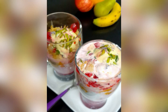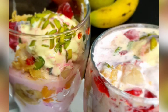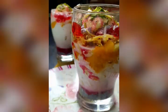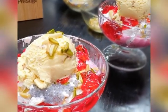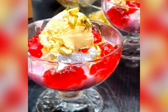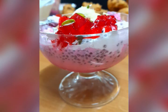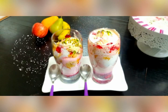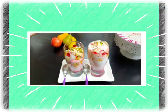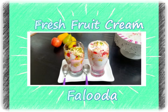There you go — your delicious Fresh Fruit Cream Faluda is ready! If your children are fasting, I would definitely recommend surprising them with this. I think it'll be the best reward for their fasting. Go ahead and give this a try! Until next time, please stay at home, stay safe, save lives, and we'll be back with another recipe. Take care, Allah hafiz!